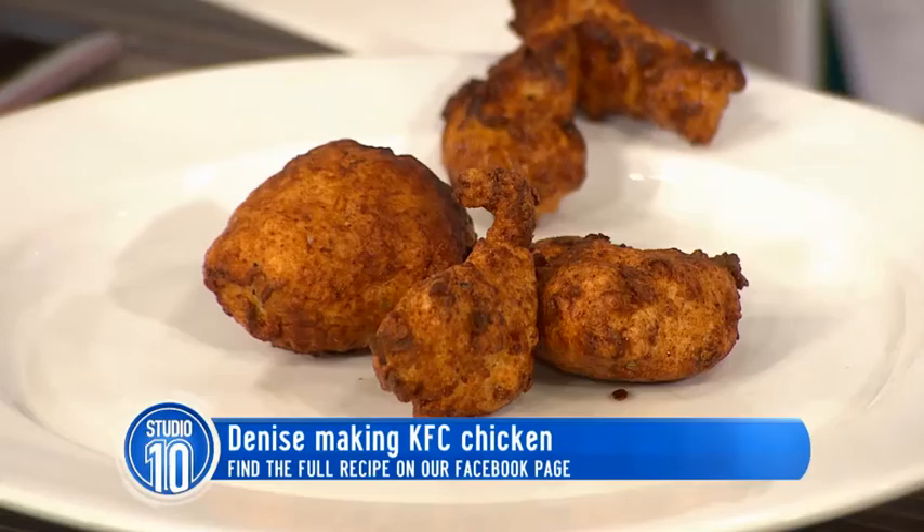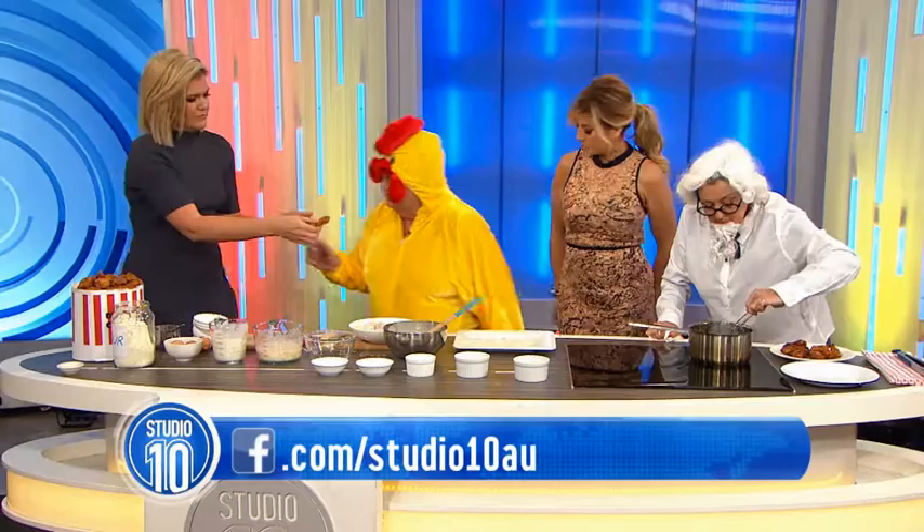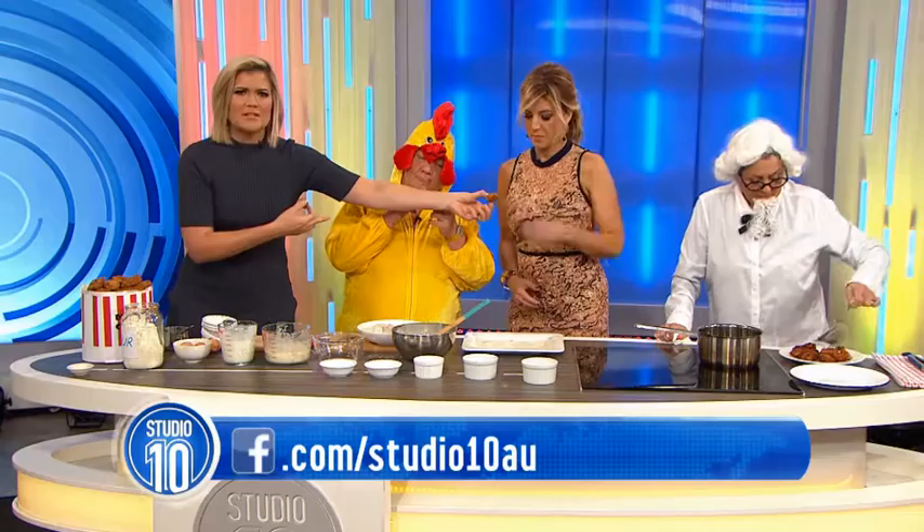I think it's going to be delicious. It actually smells like KFC chicken. It does — it smells fantastic. You know why they call it KFC? This is what we tried earlier. They call it KFC. Do you reckon it'll be cooked in the middle? Isn't it cannibalism, a chicken eating chicken?